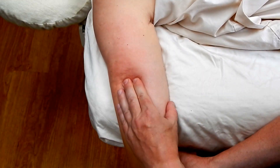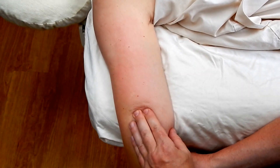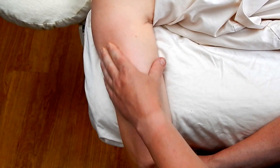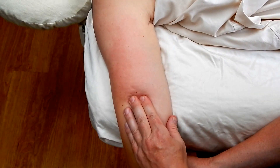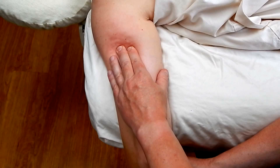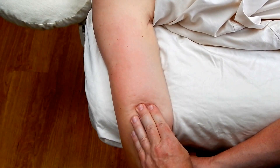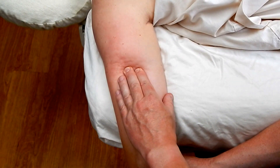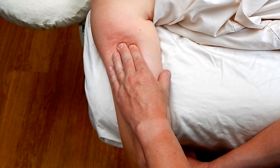A common range of motion assessment for this muscle is called the overhead reach test, in which the partner puts their arms over their head with palms facing each other, fully extended. If one arm cannot do that, it is indicated that the triceps is tight on that arm.